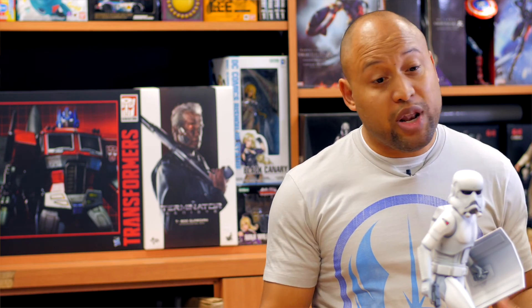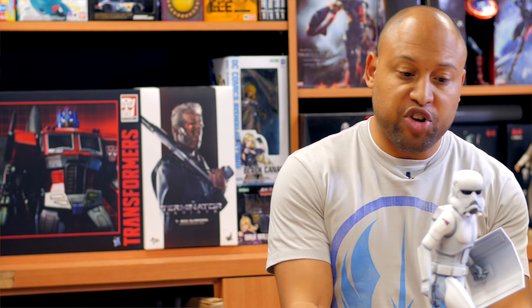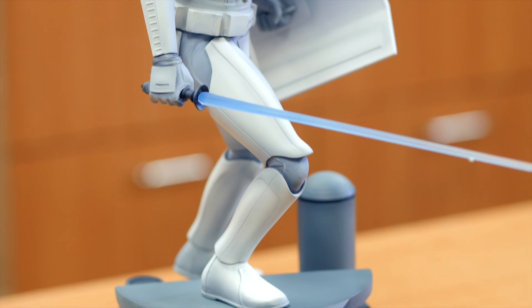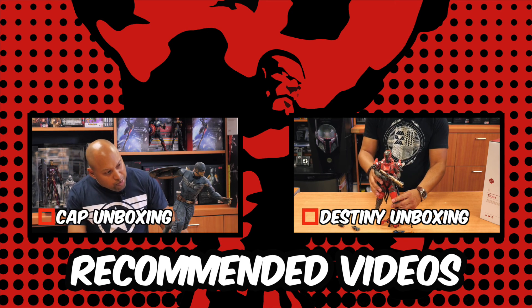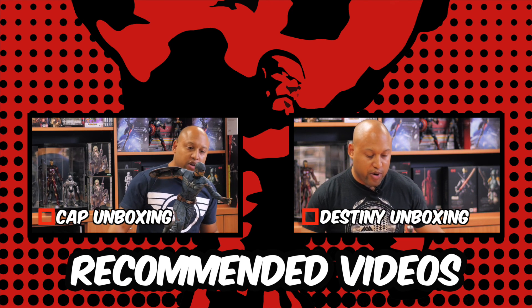It might not be for every Star Wars fan if you don't know the background to it, but for myself being that super Star Wars nerd, I love this piece and I can't wait to see more. Hopefully you guys have enjoyed this unboxing. For all things comic related, all things sci-fi, all things pop culture, check out The Hero's Word. Thanks for watching — please like our videos and if you continue to enjoy our content, hit that subscribe button.